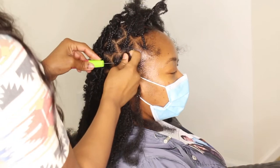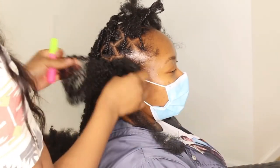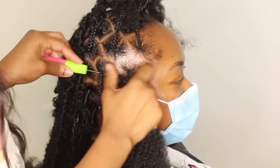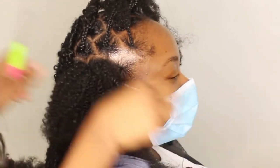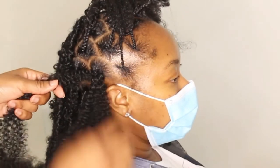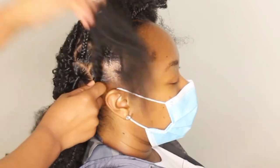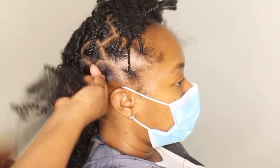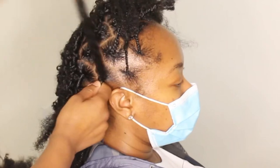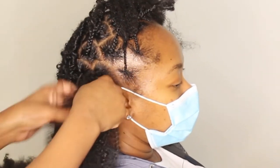Hey y'all, what's up, welcome back to my channel. I'm going to jump right into the video. My client here has thin hair all over — not necessarily just on her edges. I'm going to show you guys how I do butterfly locks on people that have thinner hair. You do the exact same process as far as the parting and adding the hair to the client's hair to braid it down.